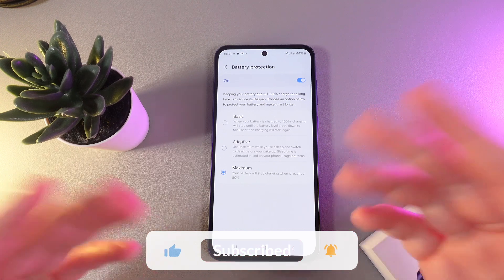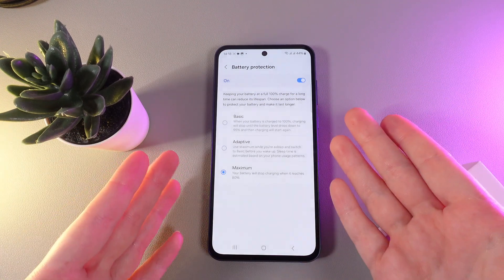And that was it for today. I hope this video was helpful for you, and thank you so much for watching.